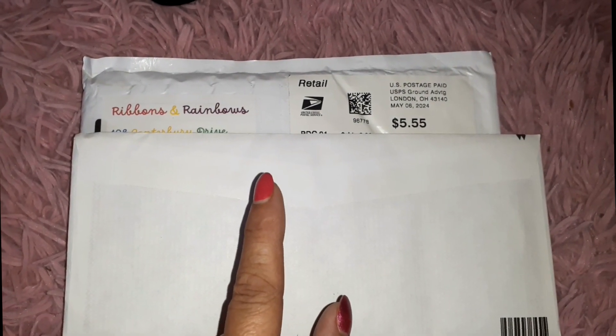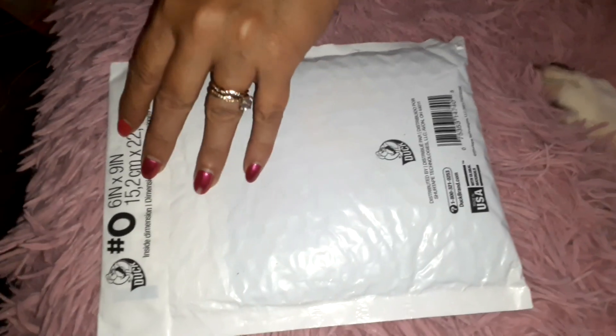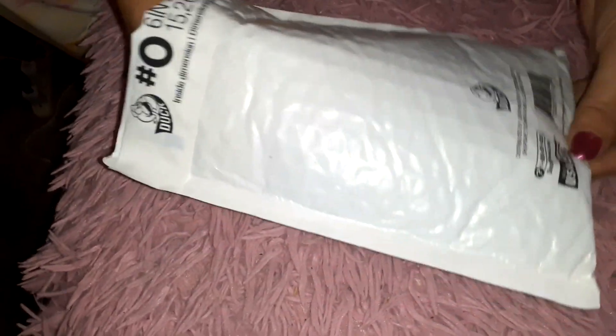Let's get to the unpackaging and get into it! Let's get this opened — make sure it's recording, yeah it's recording. I'm going to be careful because I don't know what she has in here. Oh cute, a happy sticker!